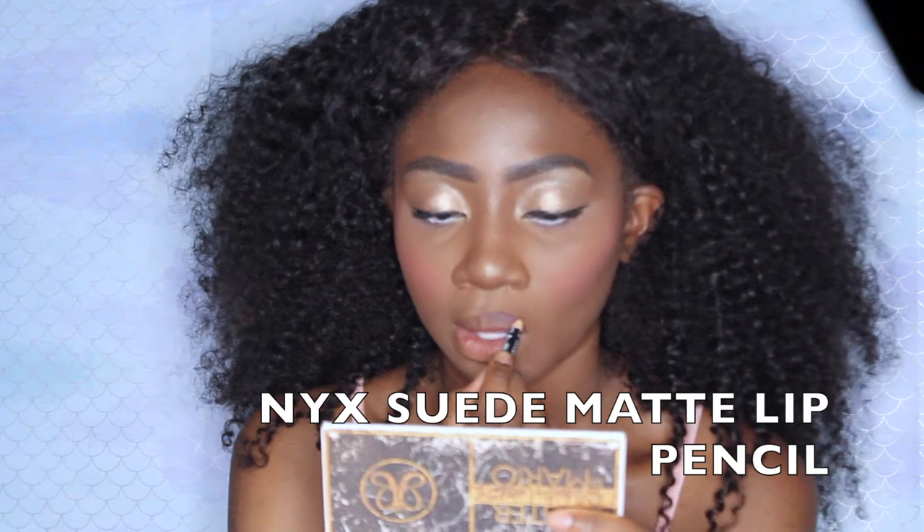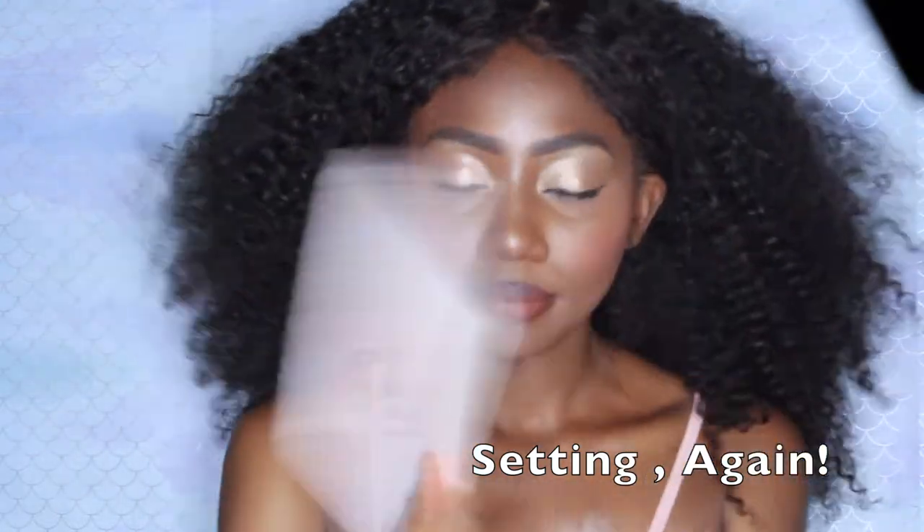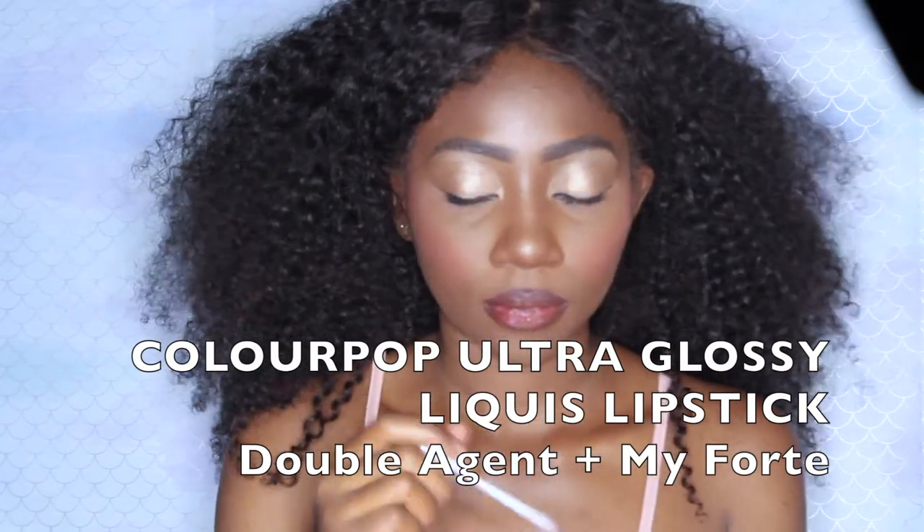Here I go with my favorite lip liner, my NYX Suede Matte Lip Pencil in the color Club Hopper. I'm literally going to buy out every single one of these pencils in this shade — it's my favorite. And I've got to set again, you know, lock all that in one more time and make everything look more skin-like and flawless. Lastly, I'm going to go in with my ColourPop Ultra Glossy Liquid Lipstick in the color Double Agent, and on top of that I'm going to put my Forte just in the center of my lips for a little glowy, intergalactic vibe.